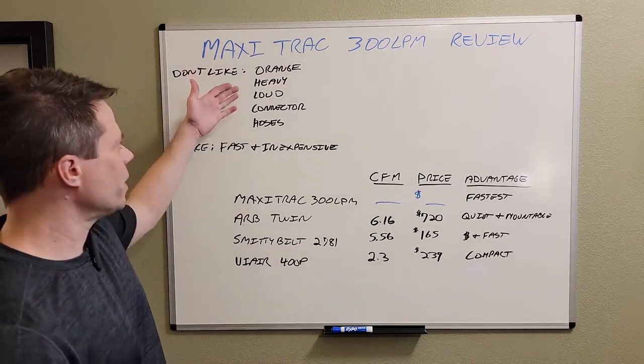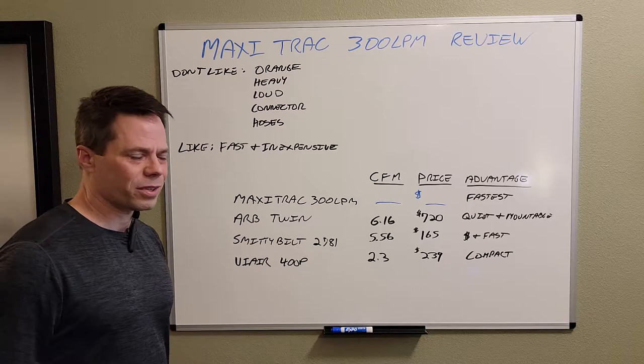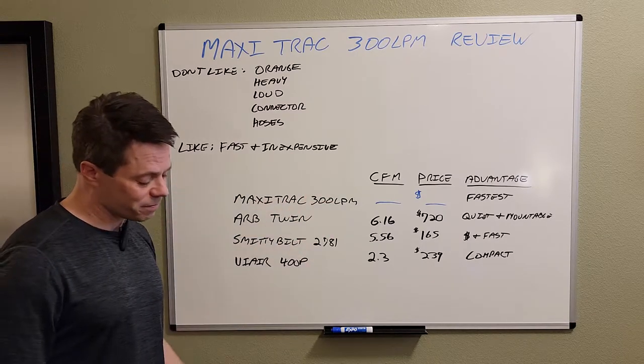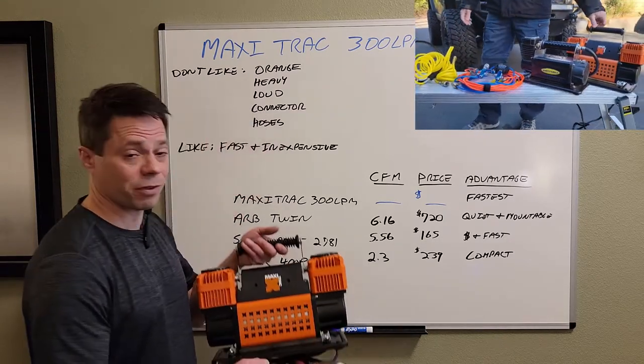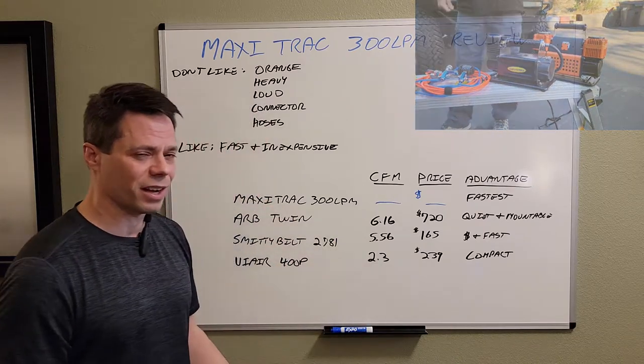So it's orange, it's heavy, it's loud — it's the connector and the hose I really don't care for. But what do I like about it? It's fast. It is really fast. I made a comparison between the Maxi Track and the Smittybilt in a different video — you should check that out. I did a head-to-head contest and you can actually see how fast it is.